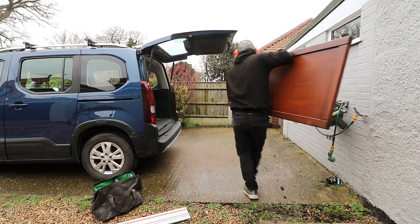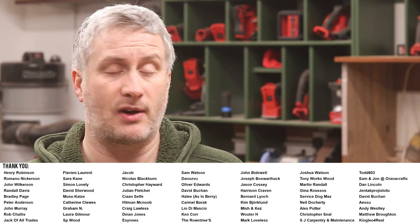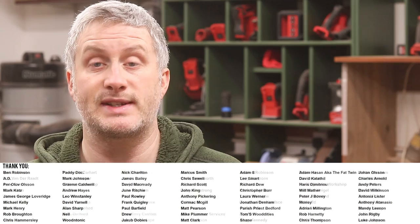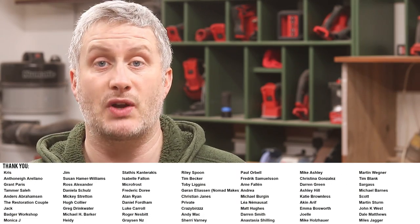If you'd like to see me fit this door make sure you are subscribed to the channel, as that will be the next video that I put out. Aside from the colour I'm pretty happy with how it's looking so far, although I have to say that glue-up was not a pleasant experience. So far this project has taken me a total of about 14 and a half hours. Please subscribe for more videos if you'd like to help support the channel, plus get early access to my videos, exclusive content, free project plans and cut lists, and a name credit at the end of my videos. You'll find links to my Patreon and YouTube channel membership in the description box below. Thank you for watching.